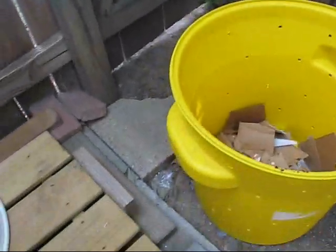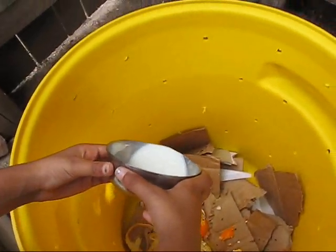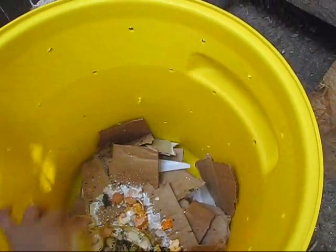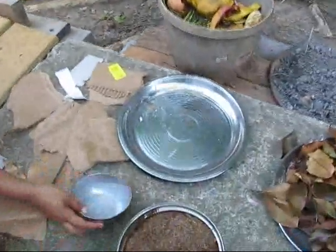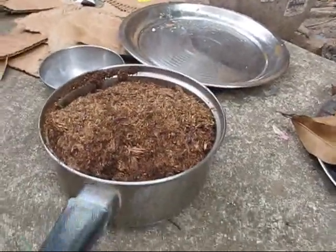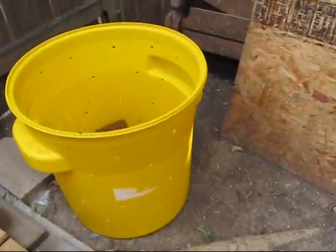Next we will add a little bit of buttermilk — this helps in activating and makes composting easier. Then I have some purchased topsoil from the market, so I will add a small amount so that it contributes some good ingredients to the mix.